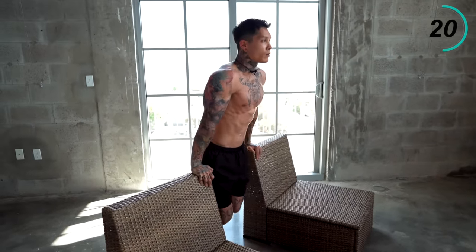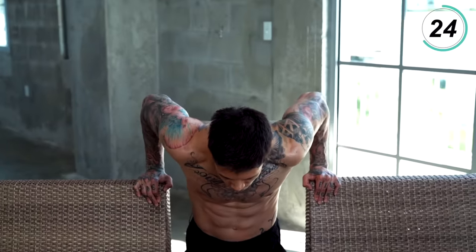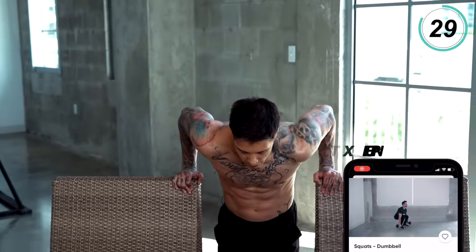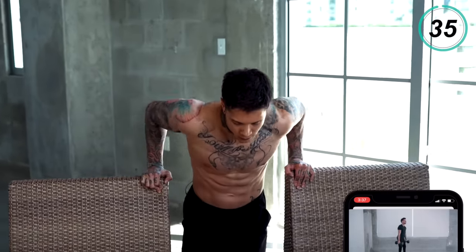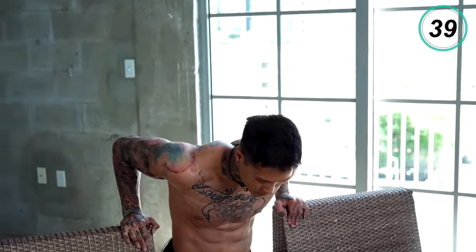Almost there. Every time you get to the top, try to put all your weight onto your triceps. Squeeze them as hard as you can. Last couple seconds.